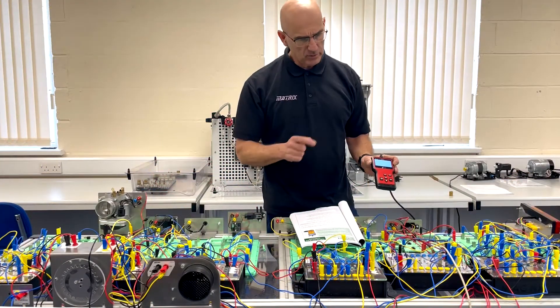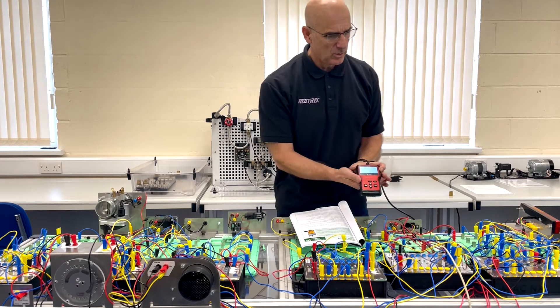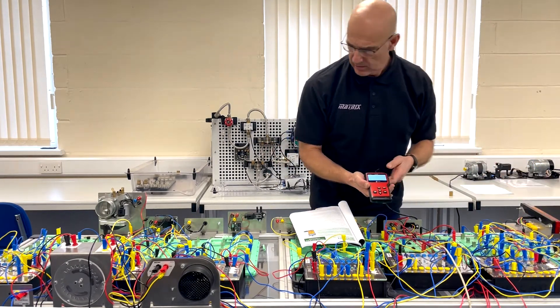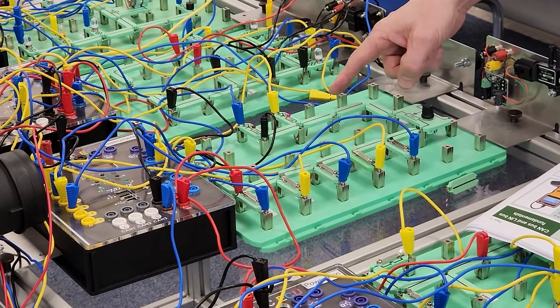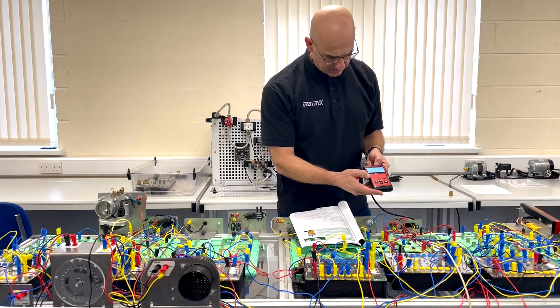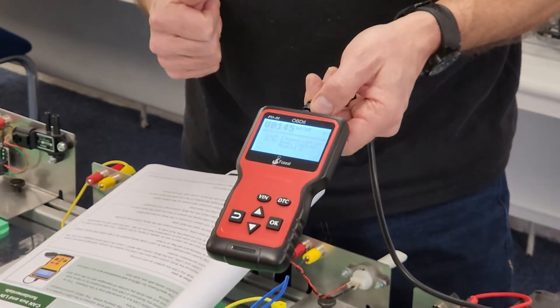The interesting thing is that one fault code can relate to several different types of fault. If we remove the actual CAN bus wire from the rear ECU, in a few seconds the fault will register. We can then interrogate the system as to what the code is, and you'll find it's exactly the same fault code.